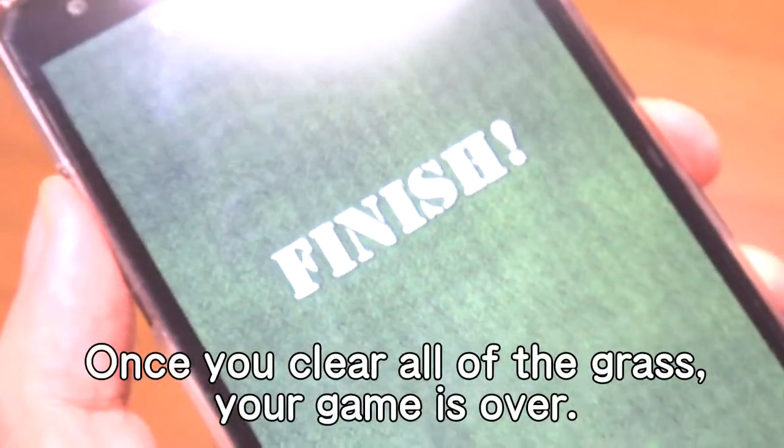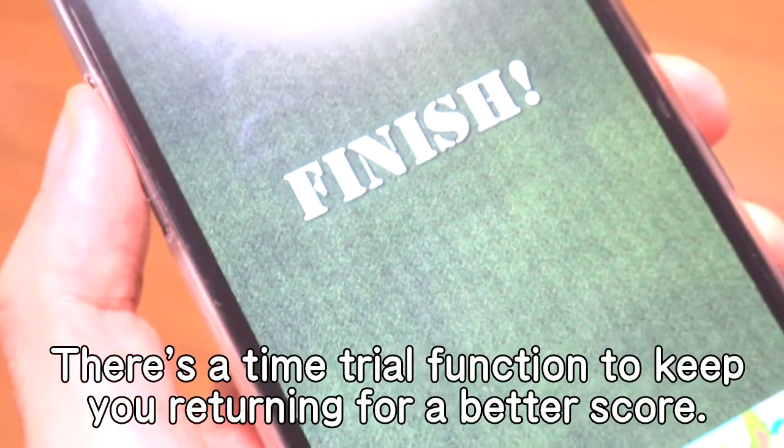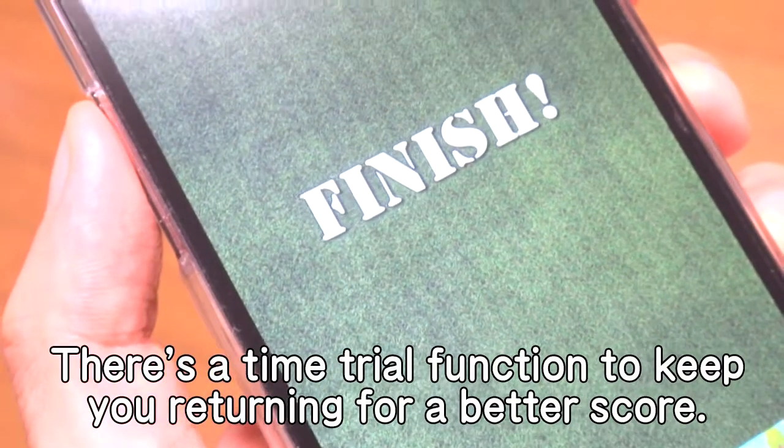Don't forget to get the grass in the corners. Once you clear all of the grass, your game is over. There's a time trial function to keep you returning for a better score.